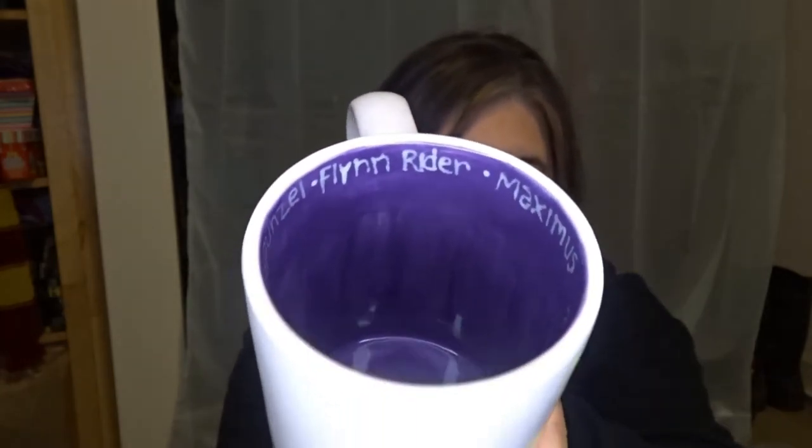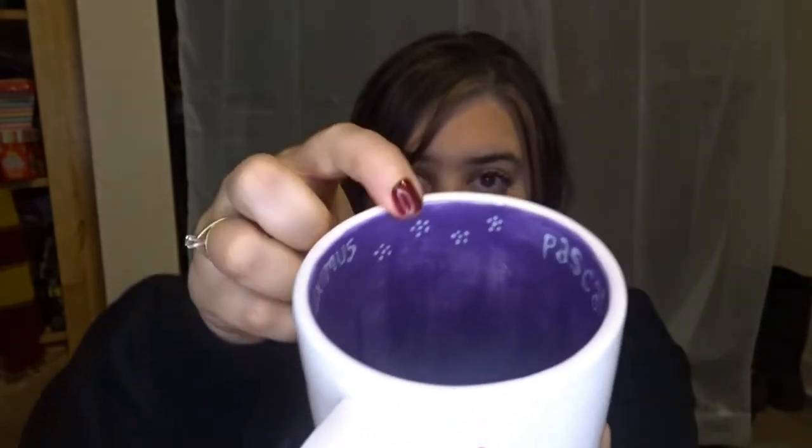The next character themed mug is based off of one of my favorite movies, Tangled. I love Tangled so much — I even got to meet Zachary Levi once. This mug has the sun that represents Rapunzel, and the inside is purple which represents her dress. On the other side I did flower details to represent the flowers on Rapunzel's hair, and on the inside we have all the names — Flynn Rider, Maximus, Pascal, and Rapunzel herself. I did little flowers on the inside to represent her hair as well. I love this mug so much.